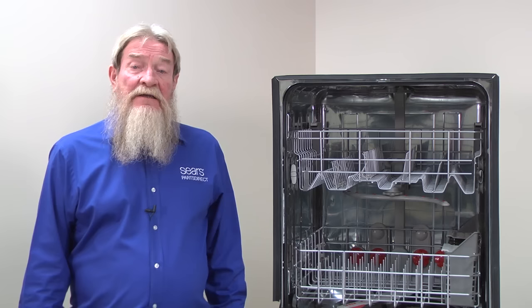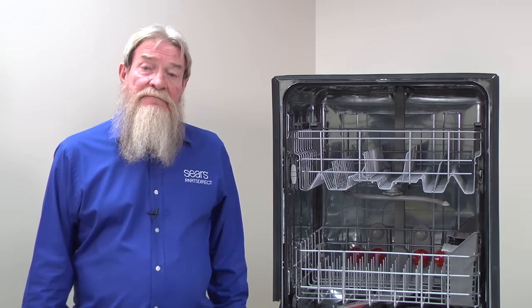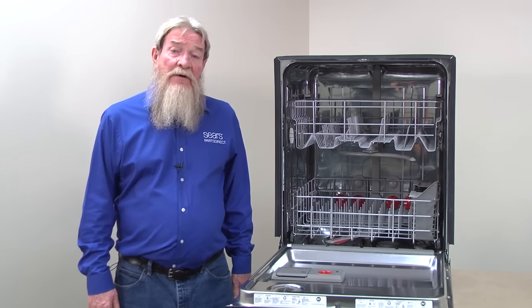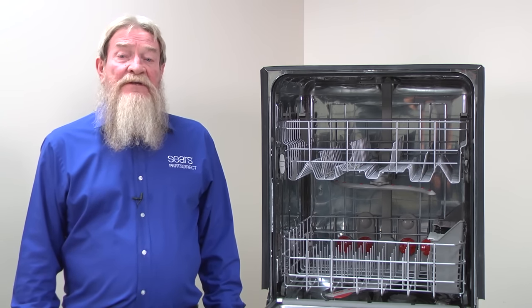If you can't find the cause of the leak, we recommend having a Sears Service Technician examine and run the dishwasher. The technician may need to run the dishwasher with internal components exposed. Only someone with adequate training should perform these checks due to the risk of electrocution.